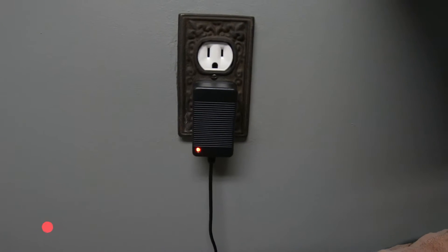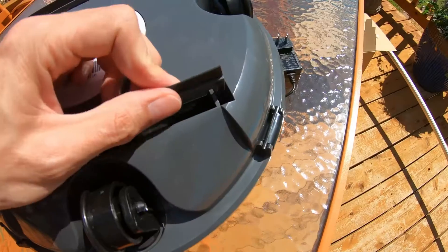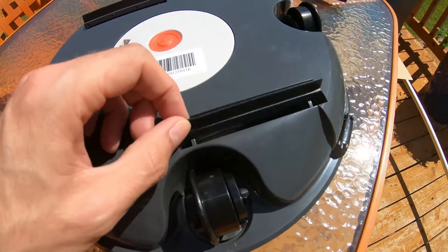The charging process takes around three to four hours to top off the battery. It will have a light that changes from red while charging to green to indicate a full charge. The included scrapers will easily snap into place without any tools needed.